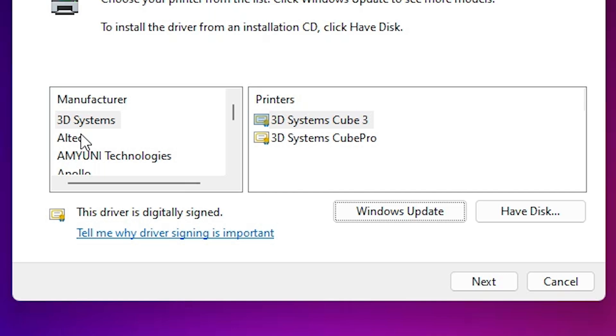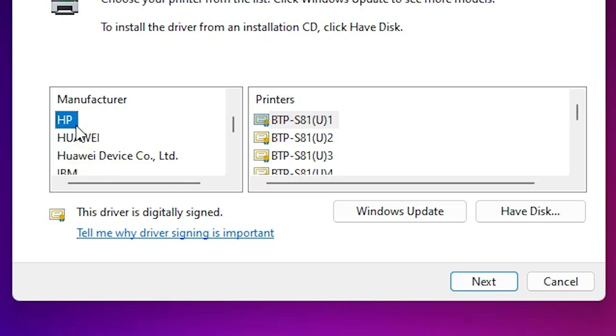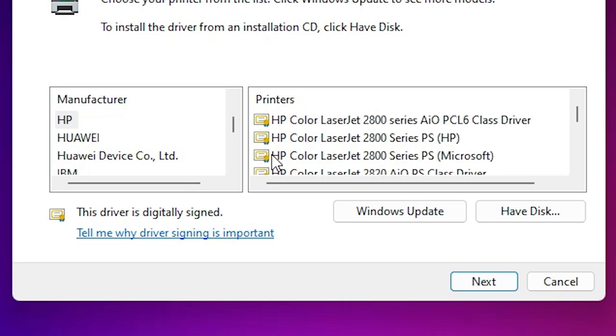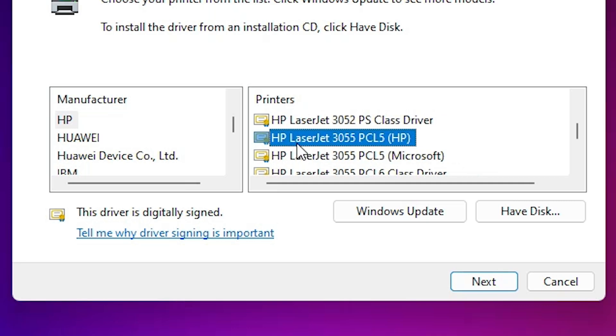Once the Windows printer driver update is complete, select HP from the list. From all the options, find HP LaserJet 3055. Here you will find 'HP LaserJet 3055 PCL5'. Select this printer — this is our printer.